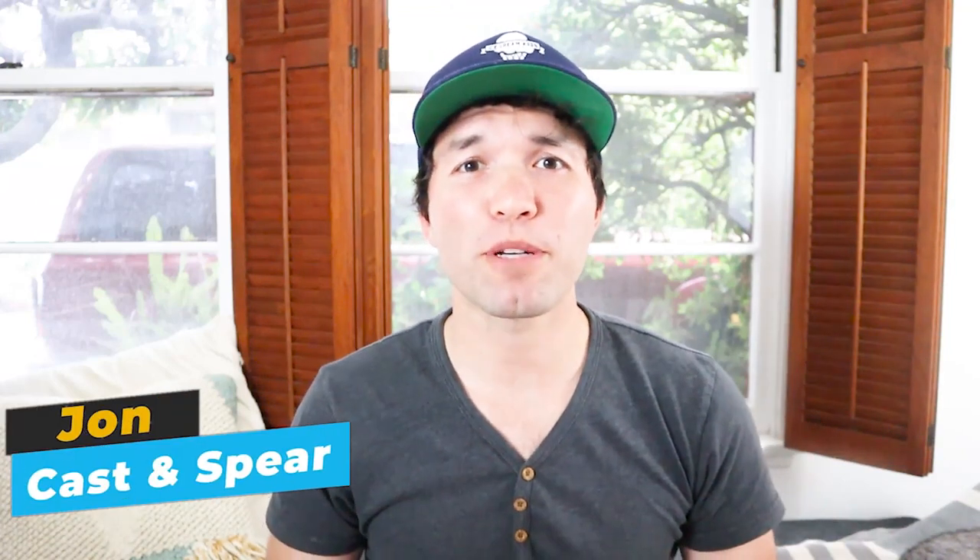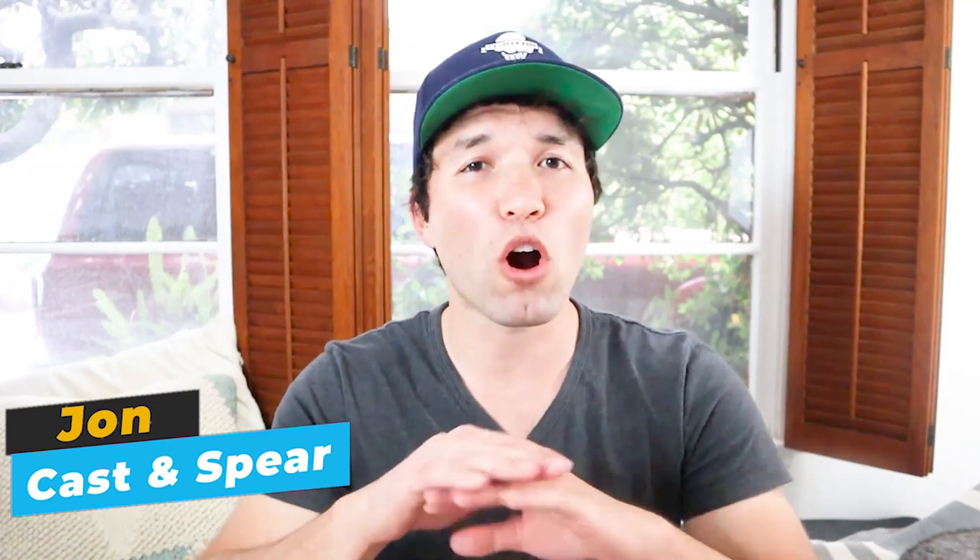Hey everyone, John Stenstrom here from Cast and Spear, where it's our goal to hopefully inspire you to catch your own food. We're going to cover all things crimping, and we'll share a special line at the very end that will improve the performance of your shot. Let's get started.